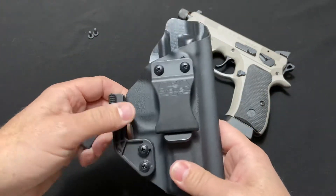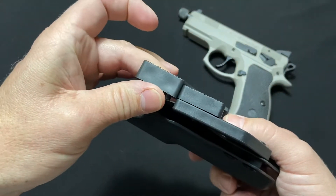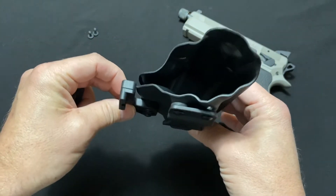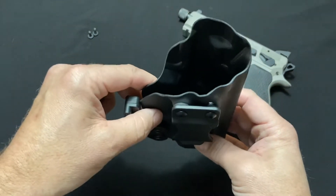I haven't changed anything about it, but they do put this wedge in the bag for you so you have the option of changing it out. All the wedge does is push the gun into your body a little bit more so it's easier to conceal.